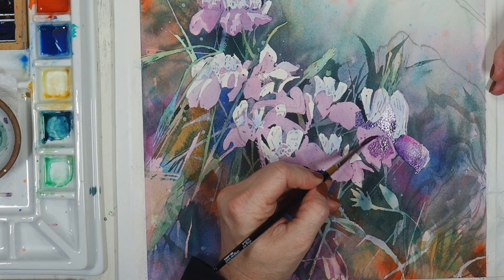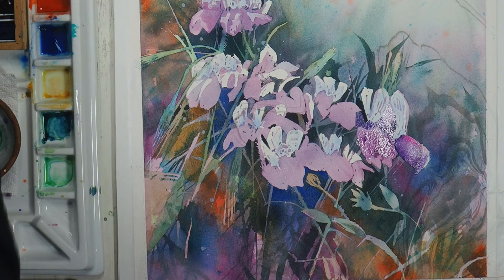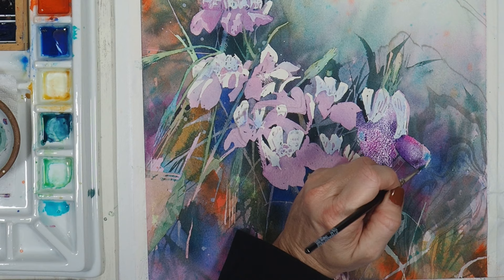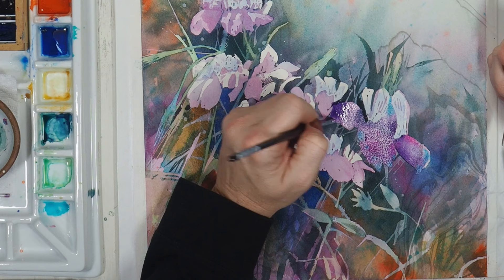I lay an area of paint and then use a clean damp brush to blend and soften it, also dropping in additional colors — bits of pink and bits of blue, maybe even a splatter of color where needed. I really enjoyed the effect of dropping in the cobalt teal color into these wet petals and watching it blend. I'll continue this method up and around each of the flowers as well as helping to define some of the background foliage.